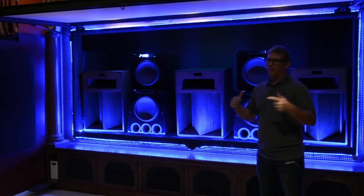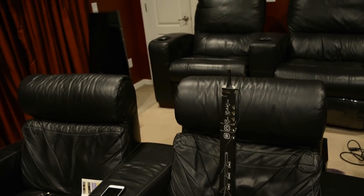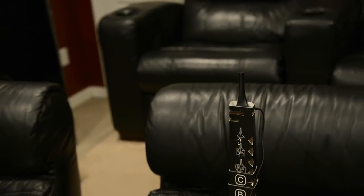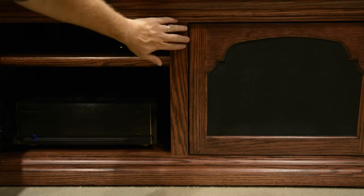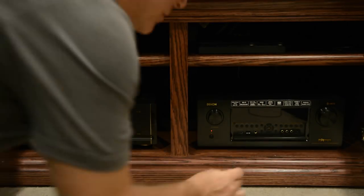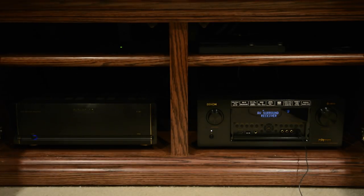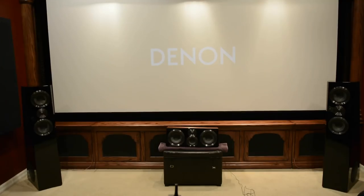So I'm going to run Audyssey to get this calibrated. I've set up the calibration microphone at the primary listening position using the included Denon cardboard tripod. For this demo I've got the SVS Ultra towers and the SVS Ultra center set back up. We're going to run through Audyssey real quick, get this calibrated, and let's see what it sounds like. Let's go ahead and dim the lights.